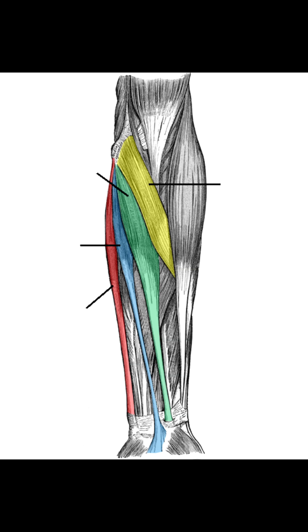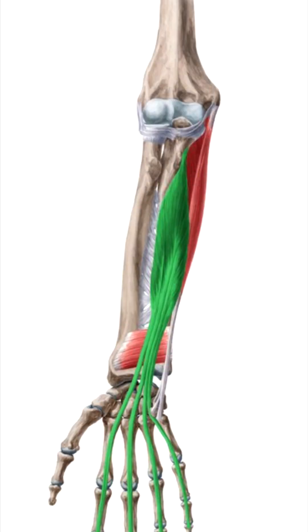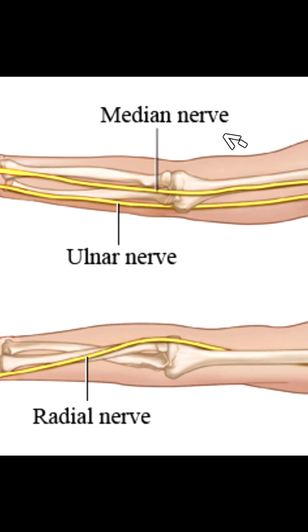Starting off on the anterior aspect, there are four superficial muscles: the pronator teres, the flexor carpi radialis, palmaris longus, and the flexor carpi ulnaris. Below that lies the flexor digitorum superficialis. All these muscles are innervated by the median nerve, with the exception of the flexor carpi ulnaris.